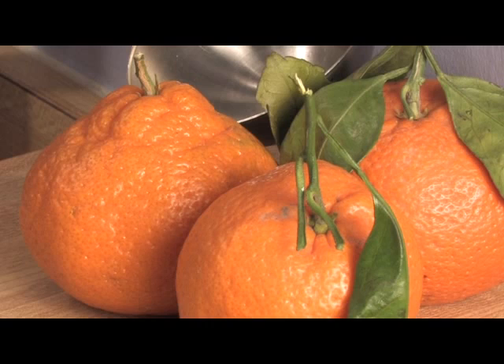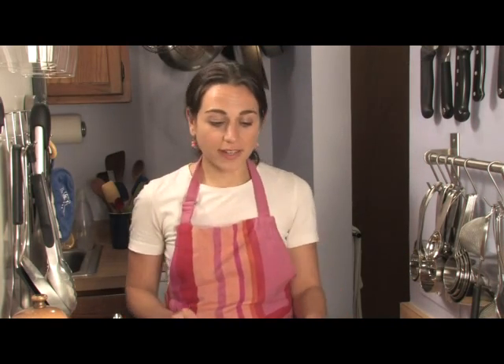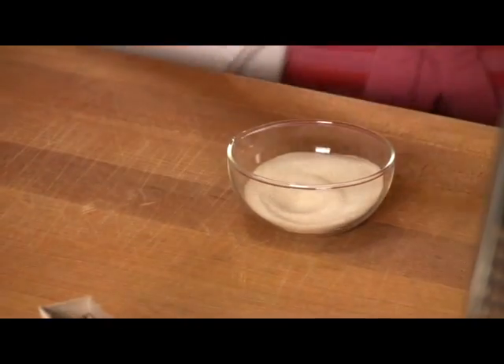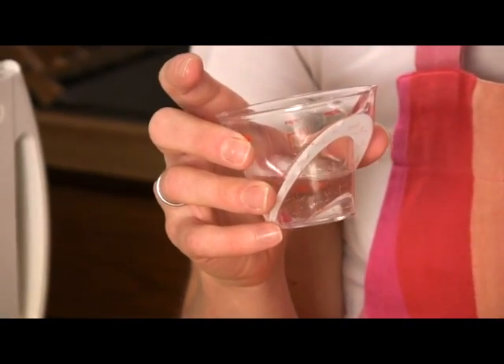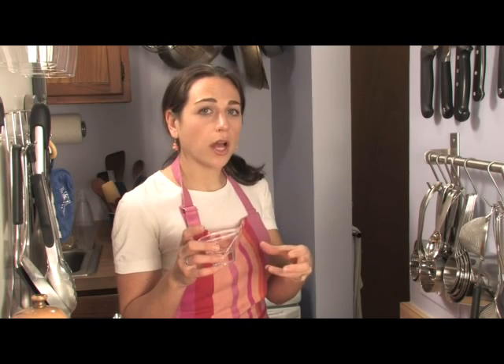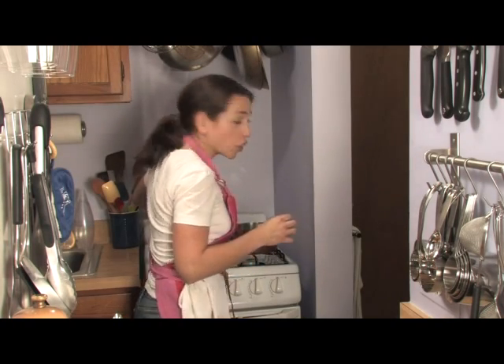So now we're going to talk about tangerines. They are in season right now — it's winter — so this is kind of perfect timing. And we're going to start with our gelatin. We're going to take a half a teaspoon of gelatin and put it in a pan with two tablespoons of cold water. If you put hot water right on gelatin, it'll get really stringy. The instruction says to just turn your back on it — meaning leave it alone.